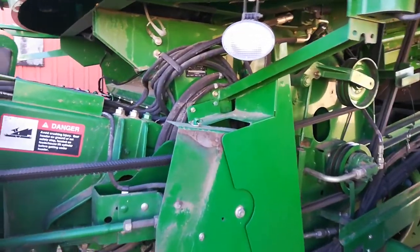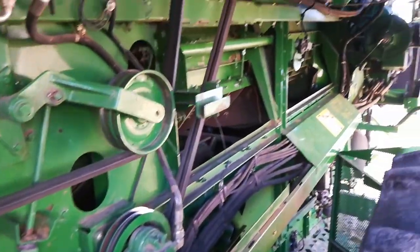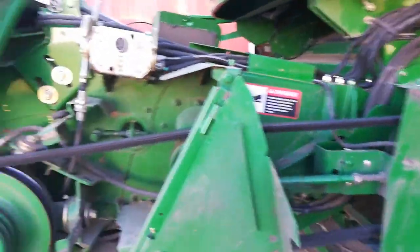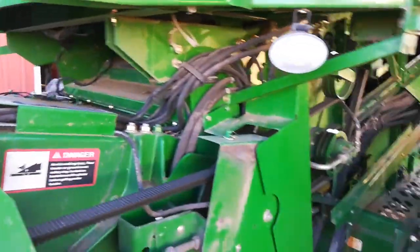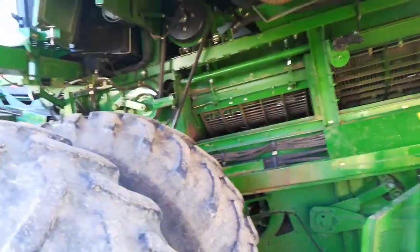Mice chew wires — they really like to chew wires. As you can see, those are hydraulic hoses, and an equal number of wires seems to be in here as well. The other issue is that the dust and residue packs against the paint, which causes the paint to peel and then rust starts to form.